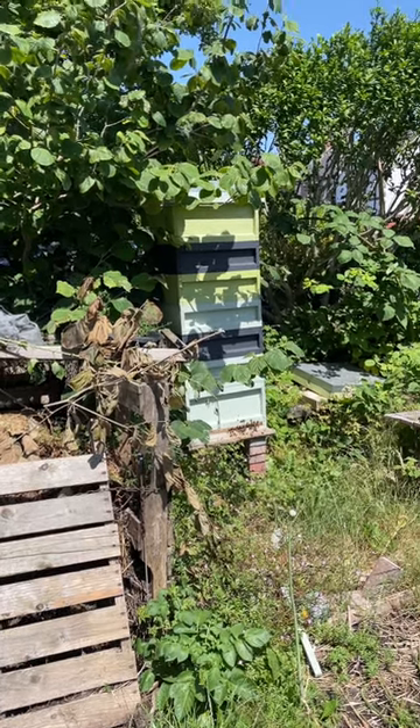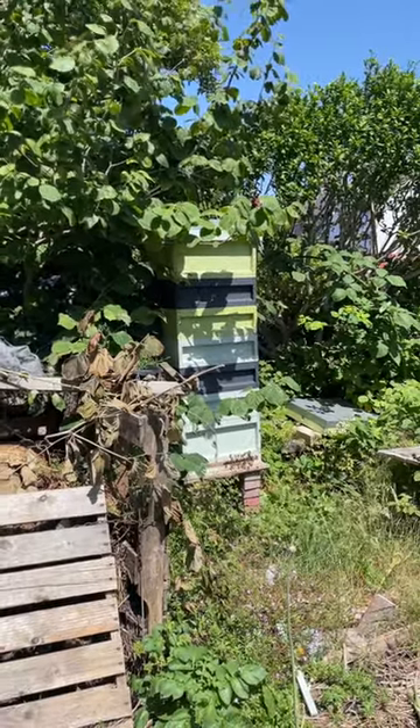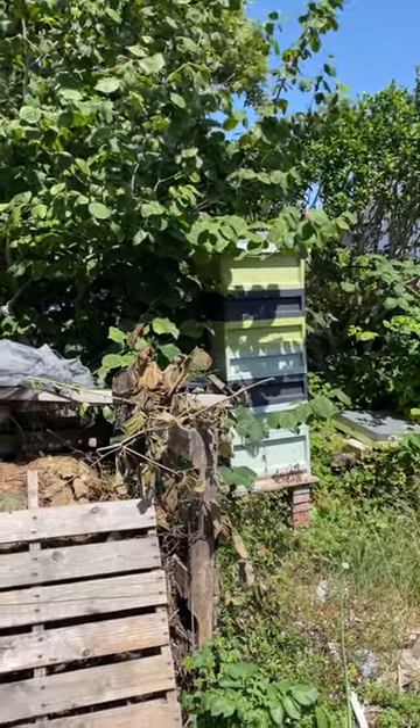This is a checkerboarded beehive in June. We're allowing for rapid expansion — this is an anti-swarming technique. We are nearly at the end of June and they haven't swarmed as yet, and they've usually swarmed by now.